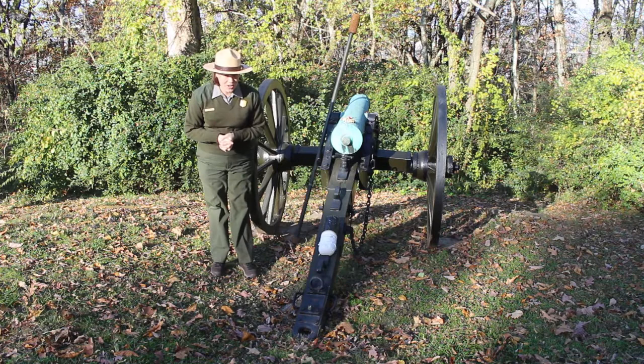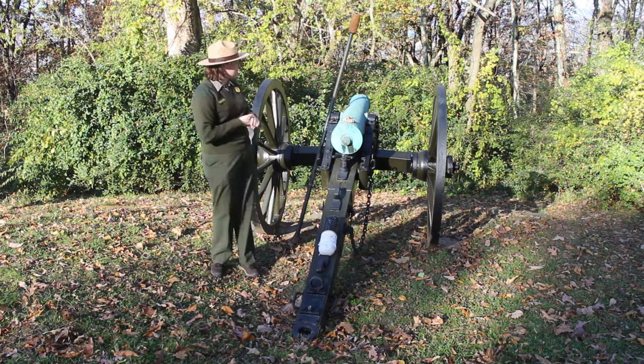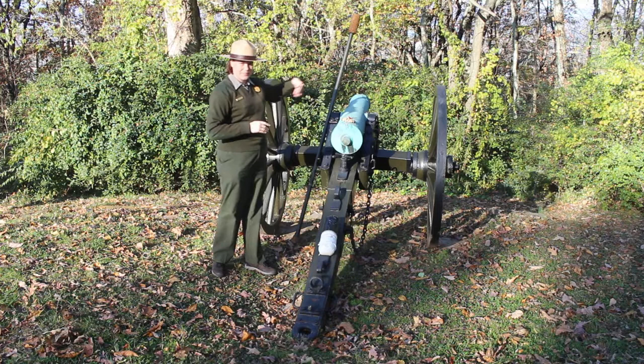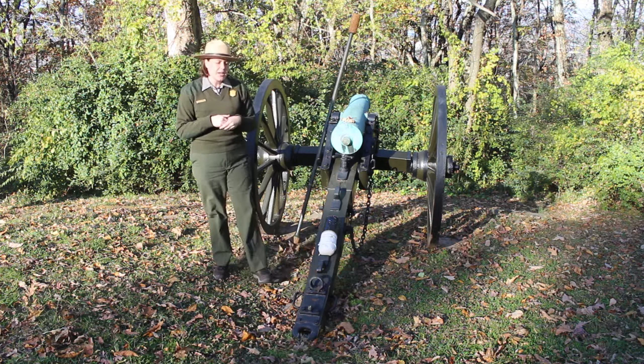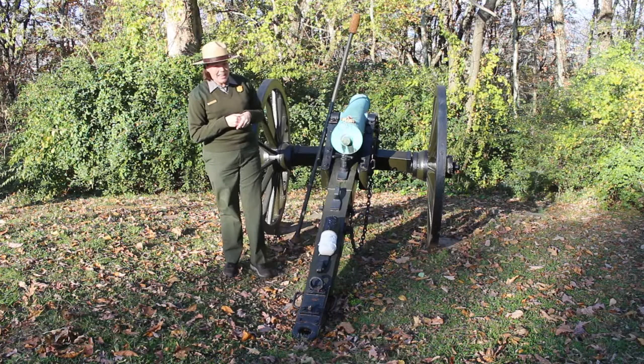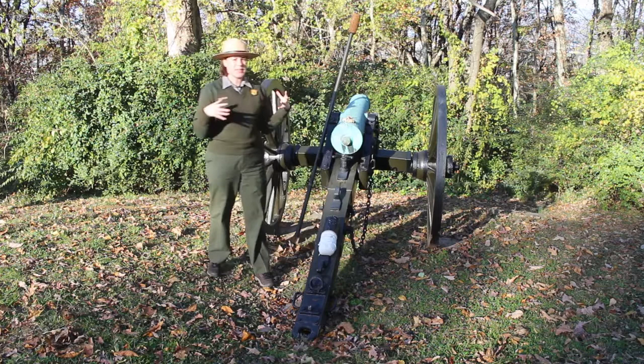We have behind us a 12-pound mountain howitzer. To fire a Civil War cannon, you would need a team of eight people. Four of these people would be stationed around the gun. You would have two back by the limber chest, which is where they would have stored the ammunition. You would have one person going back and forth between the limber chest and the cannon — he was sometimes called the powder monkey. And then you would have the gunner, who was kind of like the team captain, aiming the cannon, stationed right behind the gun.